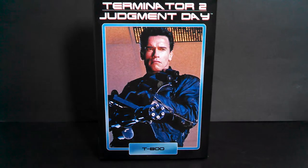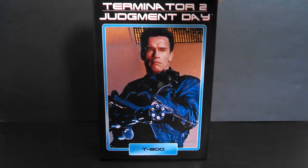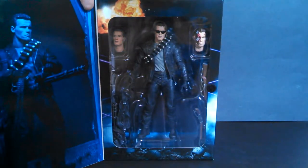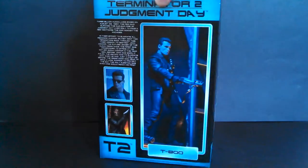Instead of 80s awesome like the first Terminator movie, this packaging has 90s cool. Look at cool Arnold in his cool black leather jacket. The window box opens up — you can see the Terminator, but more importantly, you can see explosions because nothing beats 1990s explosions. I love the rest of the packaging. It's pretty easy to get to the figure inside — just one twist tie, no problems with it. Awesome, really cool.